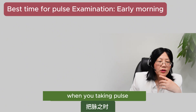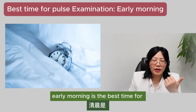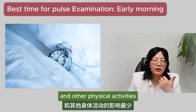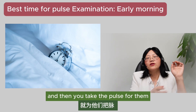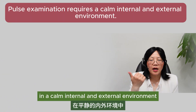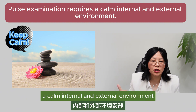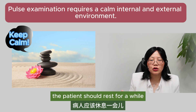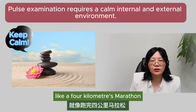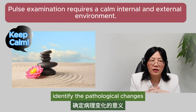Time for pulse examination. When you're taking pulse, there is a best time for pulse examination. According to Huangdi's Classic, early morning is the best time, as a patient is less affected by food intake and other physical activities. It's like the patient opens their eyes and then you take the pulse right away, which is not practical because you really cannot do this for your patient.